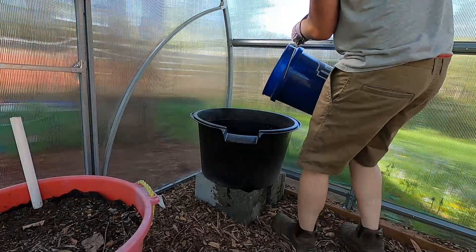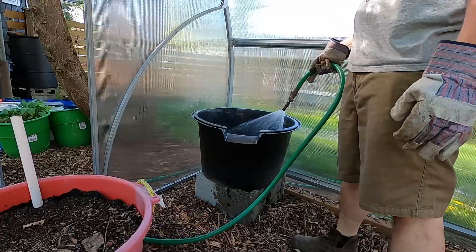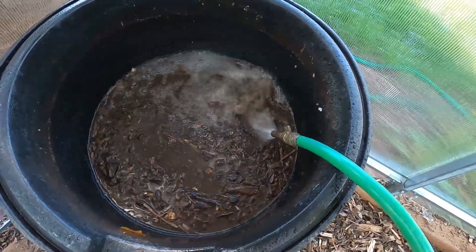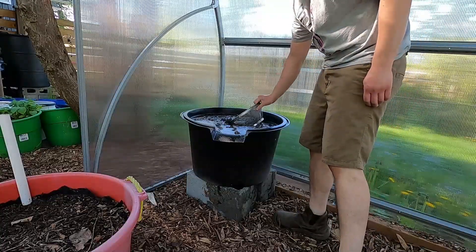I add chicken manure to provide nutrients to the plants. I scoop out the floating debris.